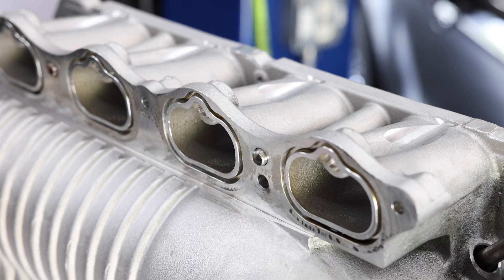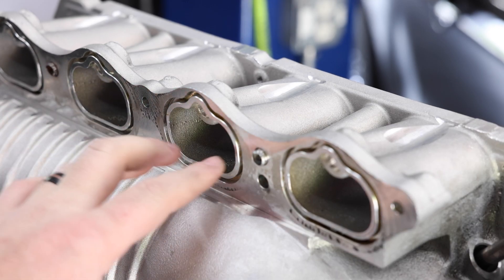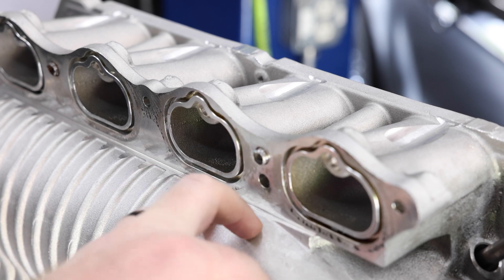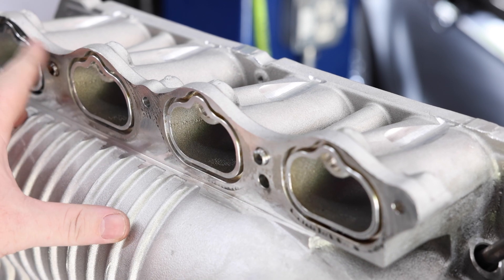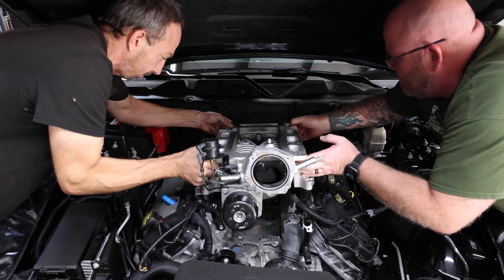The last thing to look at on the bottom side of your supercharger: if you've got these dowels on the passenger side — this one came off a Raptor R — you're going to have to either grind down or remove these dowels. Once we get those removed, we can put the blower on the car.